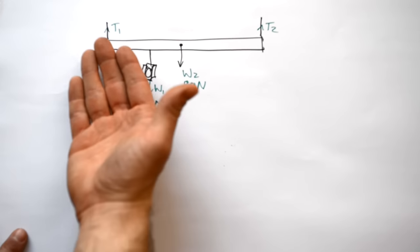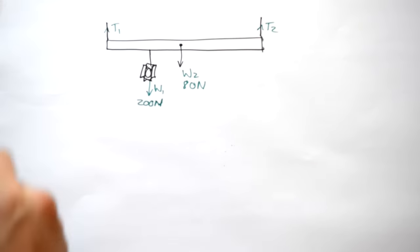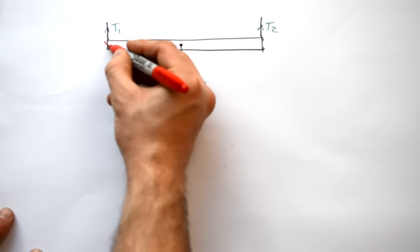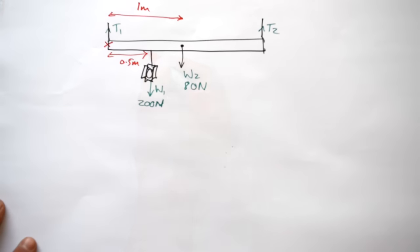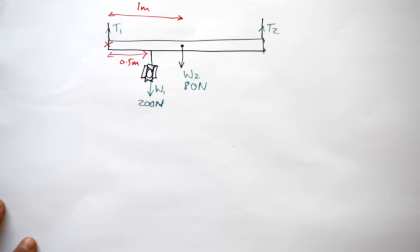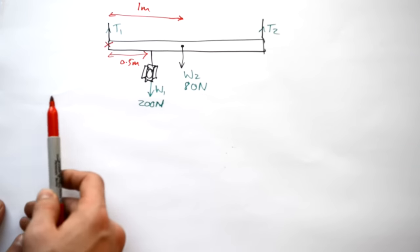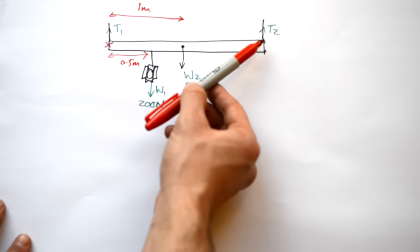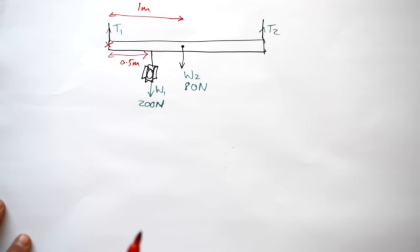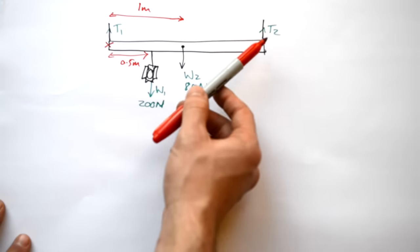As a rule of thumb, when trying to find two unknowns, we make one of the unknown forces the pivot itself — literally removing it from the equation. So if one cable attachment point is our pivot, we can fairly easily find the tension in the other cable. We set up our equation using the idea that the sum of anti-clockwise moments equals the sum of clockwise moments. Using this as our pivot: the lamp pulls clockwise, the weight of the beam is clockwise, and the only anti-clockwise force is the tension in the far cable.